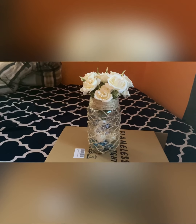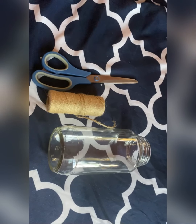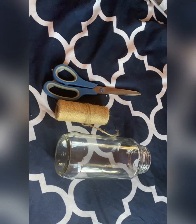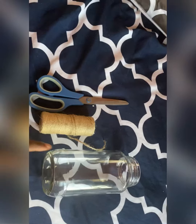These are the equipment we're going to need to make what we're making. We're going to need a twine rope, a mason jar, and scissors. Okay guys, we're going to go straight into doing the DIY now — hope you enjoy!